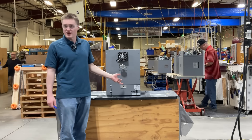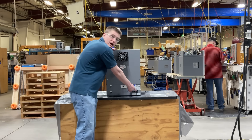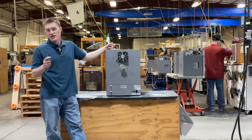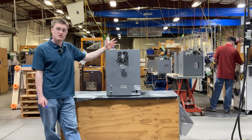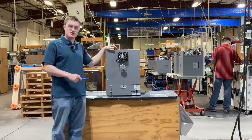Now let's take a look at the back side of the unit. Located in the lower right corner is the main power inlet. Each unit is included with a compatible power cord that must be connected to a properly grounded electrical outlet. For information related to electrical safety, as well as installation instructions such as clearances, please refer to the user manual.